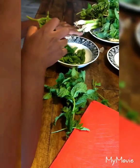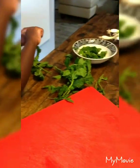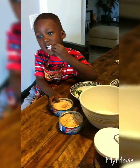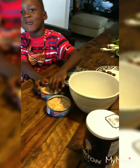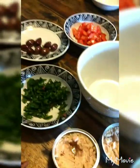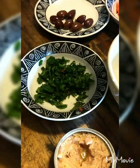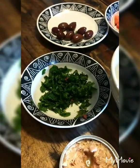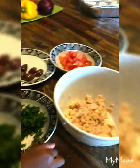Good job! Okay Ryan, now it's time to mix everything. We're making a Mediterranean tuna salad. We have canned tuna, parsley, mint, green onion, and kalamata olives, and tomatoes. All right Ryan, time to mix everything up!